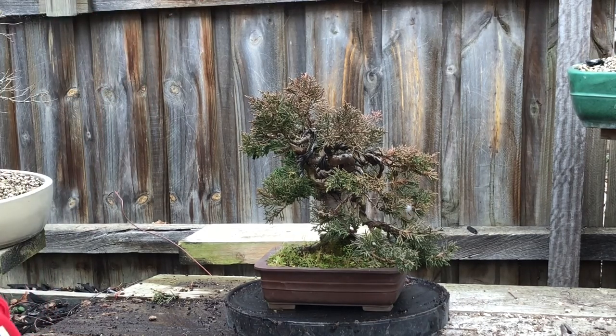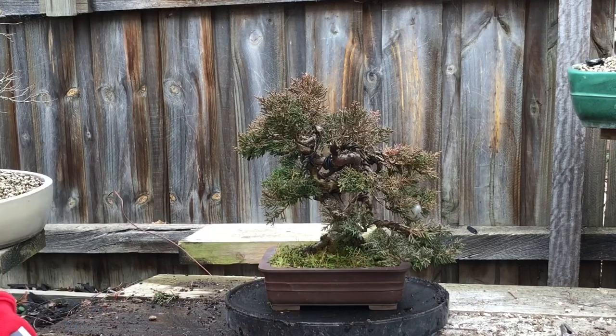G'day YouTube, welcome back to my channel. So today I've got a - you know how much I love Shimpaku junipers.